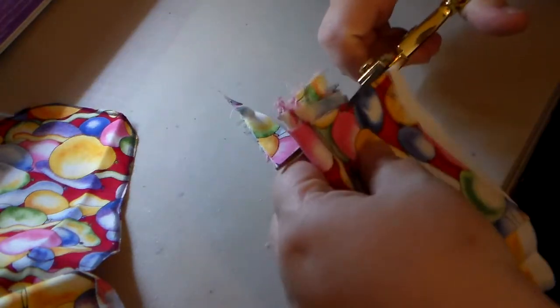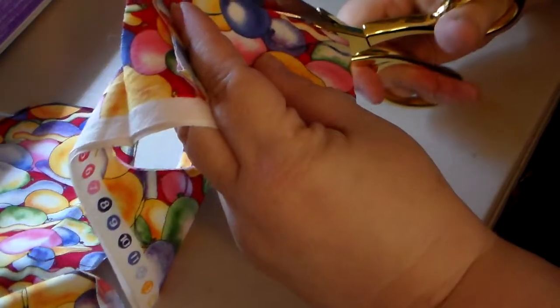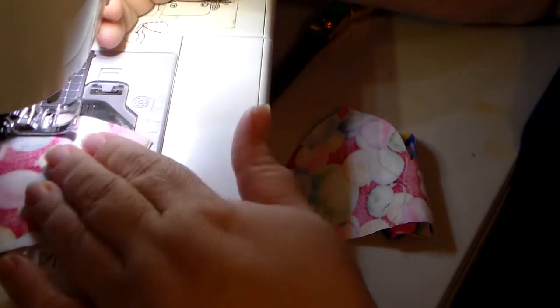After I stitch the eyes I match everything up and then I cut them out around the drawn line. And then I use that little scrap piece from under the chin — that's what I use to cut the ears. Sometimes I use contrasting fabric for the ears, sometimes it's just the same fabric.